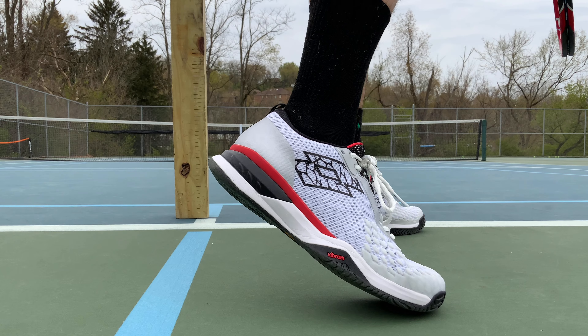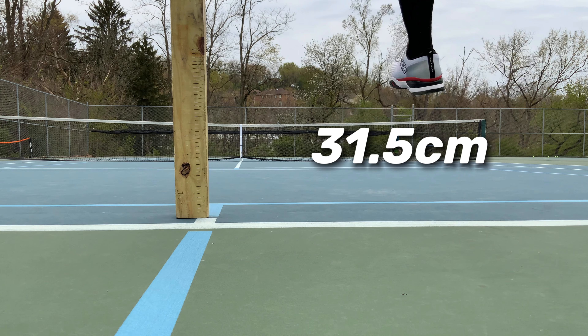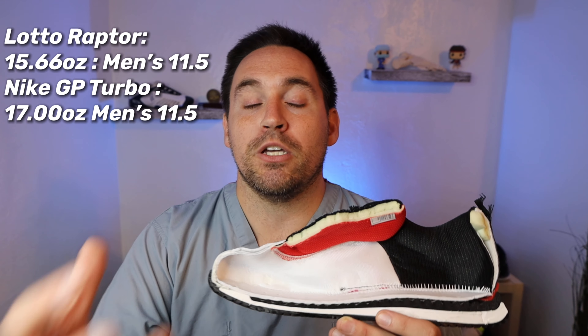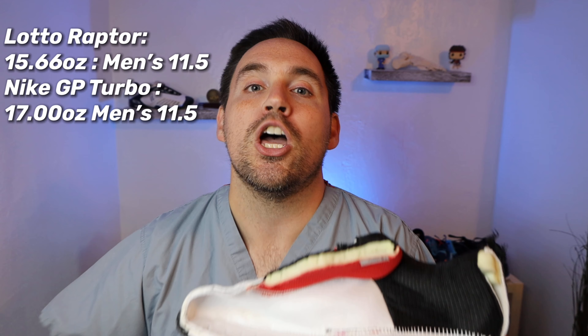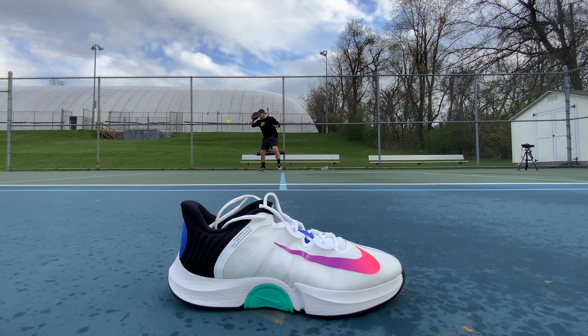The midsole design functionally works. On the serve test, I got 31.5 centimeters of serve height. These are really similar to the Nike GP Turbo and Babolat Jet Mach line — not nearly as bulky as the GP Turbo, and they'll last a lot longer than the Babolat Jet Mach. The shoe runs right in the middle of those two designs: the Babolat Jet Mach is more minimalist, the Nike GP Turbo is about as maximalist as you can get, and here's the Lotto Raptor Hyperpulse right in the middle.